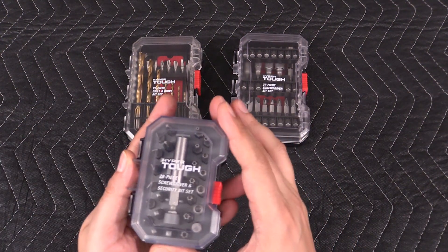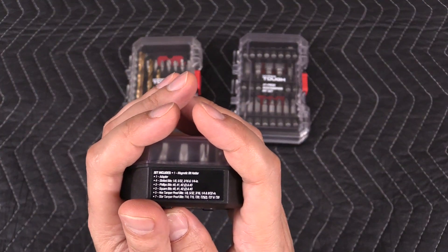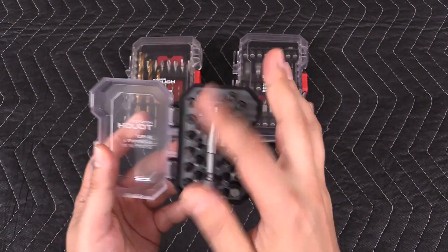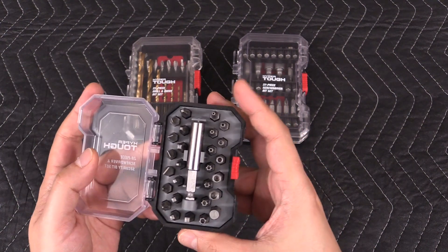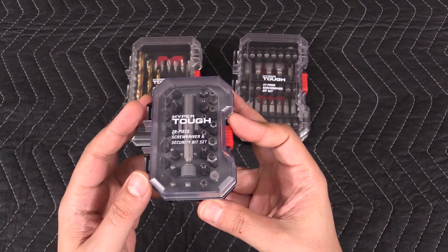There's also this security bit set. Here you can see what's included: 28 pieces — security torques, hex, square — basically all your essentials. And this sells for five and a half bucks.